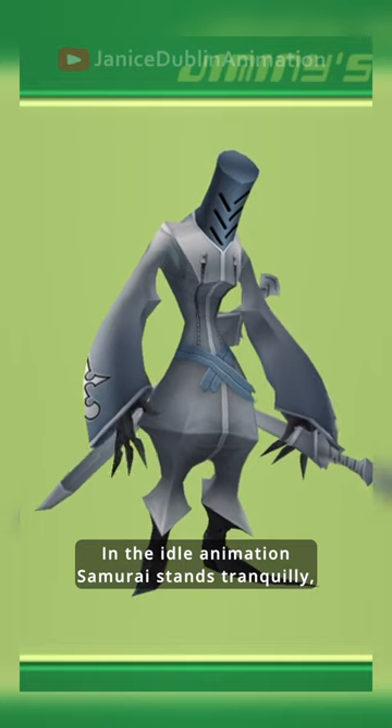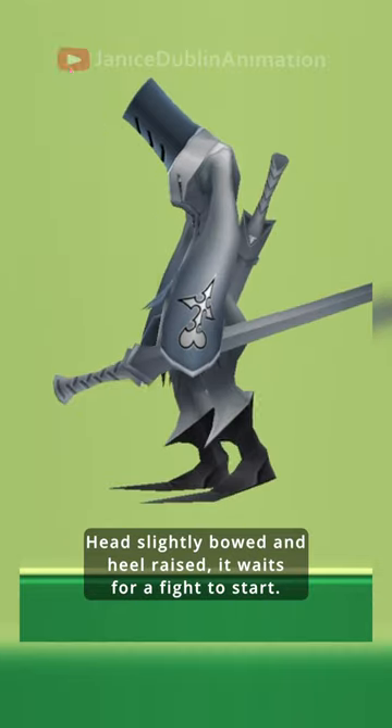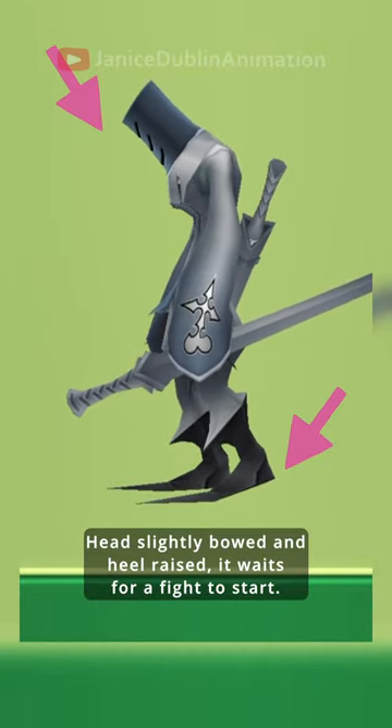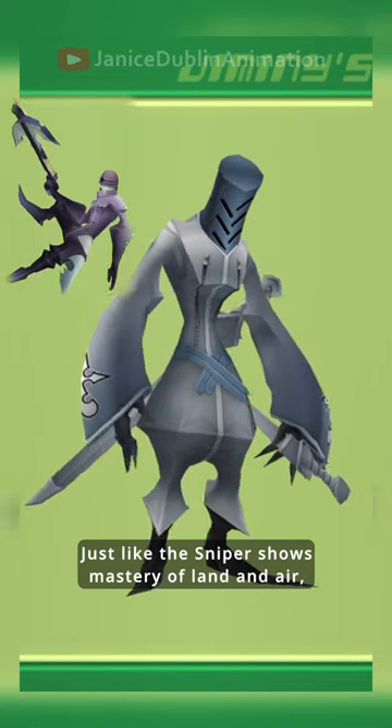In the idle animation, Samurai stands tranquilly, moving very little, but still has an active pose. Head is slightly bowed and heel raised, it waits for a fight to start.